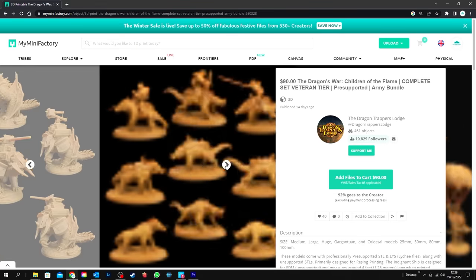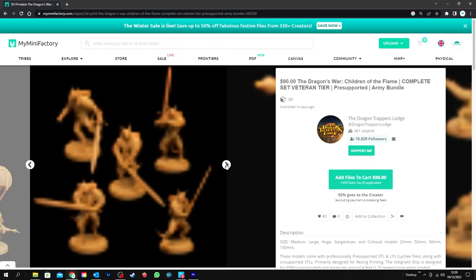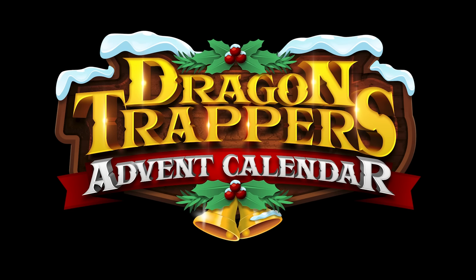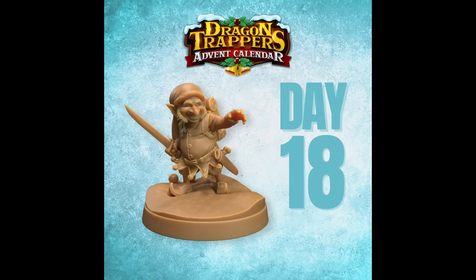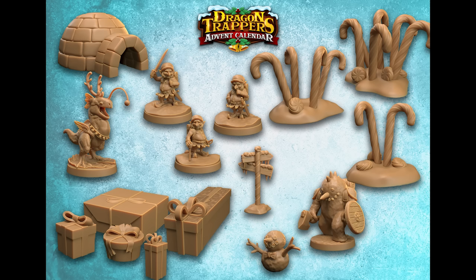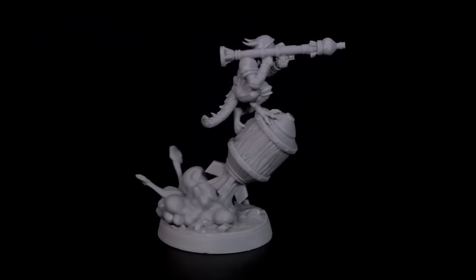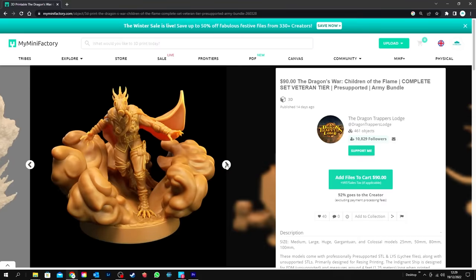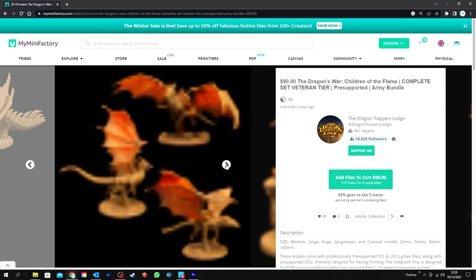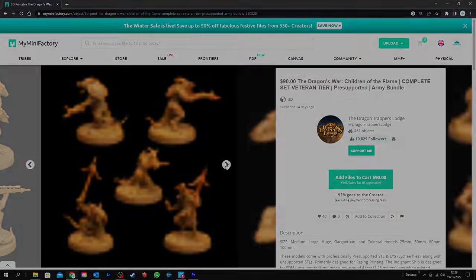And if you don't even have a 3D printer, don't worry about it — you can also buy the physical minis and have them shipped straight to your door. This month they've even added a bonus advent calendar where they're releasing a Christmas themed mini every day leading up to Christmas. Dragon Trapper's Lodge have got an awesome product, so check the links below and check them out for yourself.